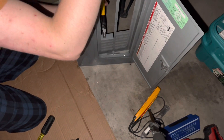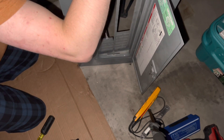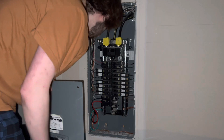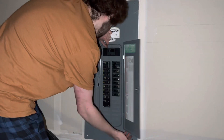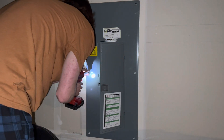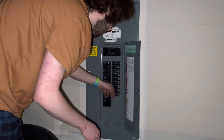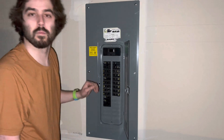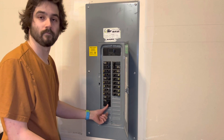I pulled out the two knockout spots off the panel cover to fit the new breaker — you're not going to want to miss that step. I pushed my wires back in and put the panel cover back on with the power still off, got it lined up, and put all six screws back in. After that I turned all the breakers off just in case, then turned the main breaker back on, and turned all the breakers back on one by one to reduce inrush current on the house.